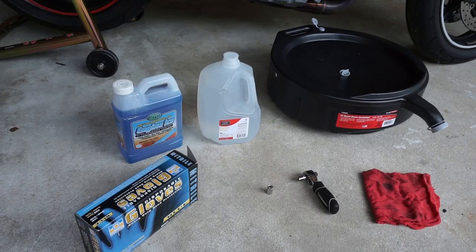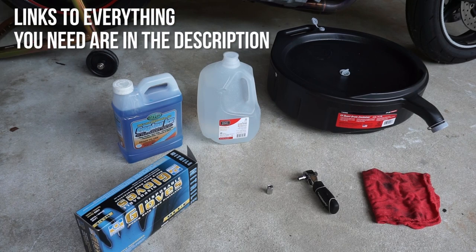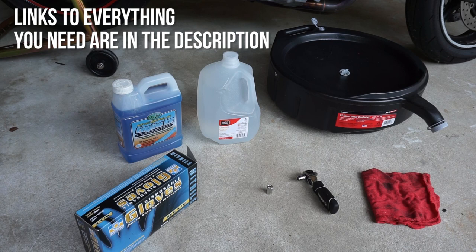Before we get started you're going to need a couple things: engine ice or whatever coolant you wish to use, distilled water to flush your system, a pan to catch everything coming out of your engine, a pair of gloves since this job can get a little dirty, a ratchet with a 10mm and an 8mm socket, and a rag if you want to clean stuff up.